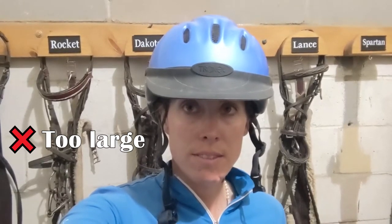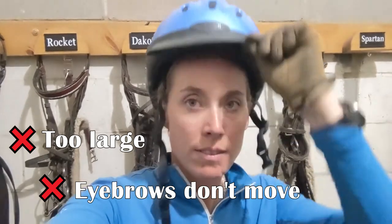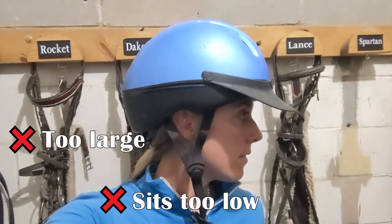Next I'll show some videos of poorly fitting helmets on myself. Here's an example of one that is too large — it basically covers my eyebrows when you're looking at me, and it does not move my eyebrows when I grab the brim and pull it up and down. As you can see, it just sits far too low.